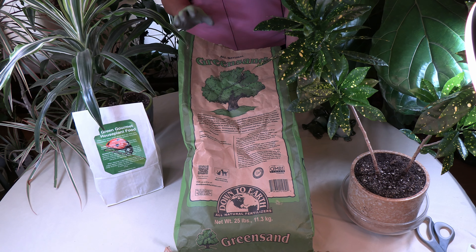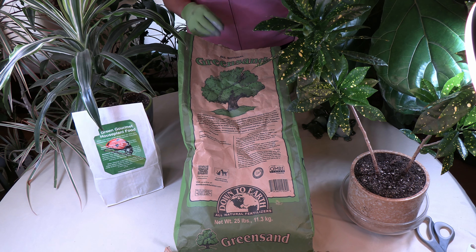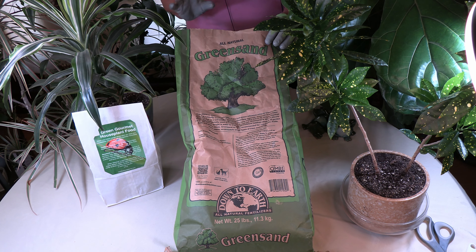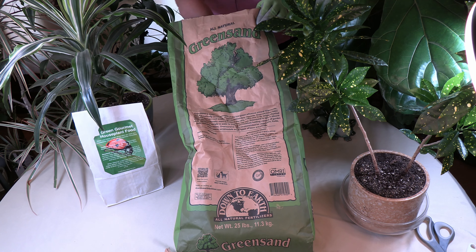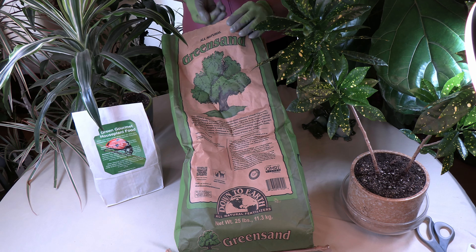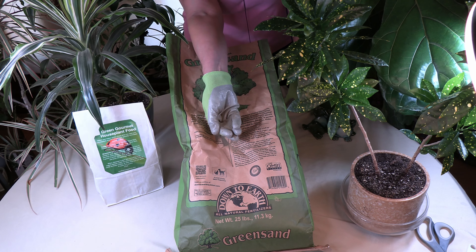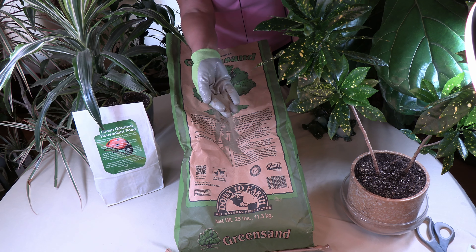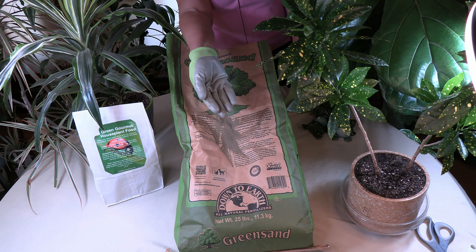It's actually been recommended as a soil amendment since the 1700s, so it's been around a long time — obviously a very long time in the ocean, but it's been used for a long time as well. And I want to show you what it looks like. It actually looks like green sand — it is on the green side, as you can tell here, kind of an army green. And it is very much like sand, as you can see it slipping through my gloves there.